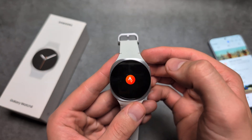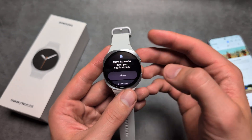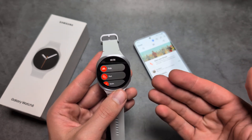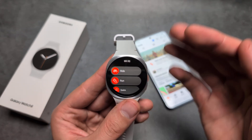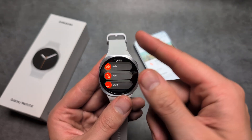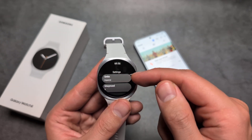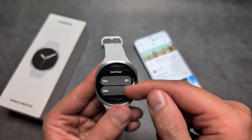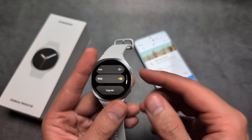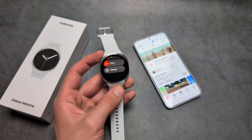Once installed, click open. The first time you open it, it will ask you to open up the phone and link it. Simply follow the prompts it asks, and then we can pretty much do everything here. There are even some settings like auto-pause — just basic stuff. This app is only for recording your exercise, and that's about it. Good luck!